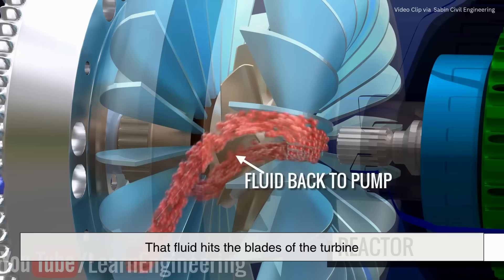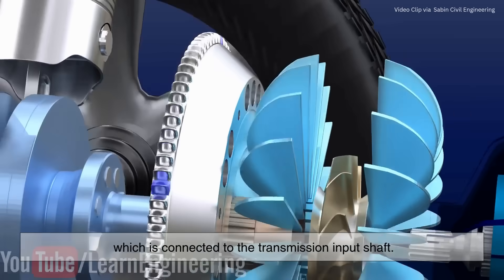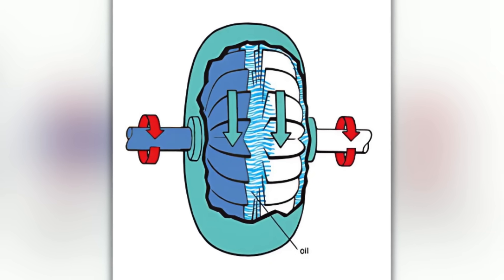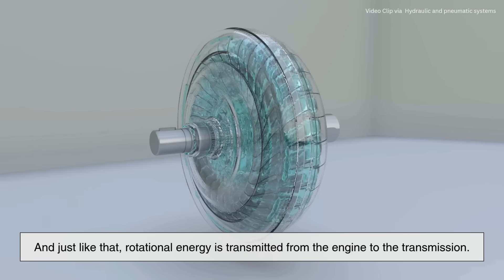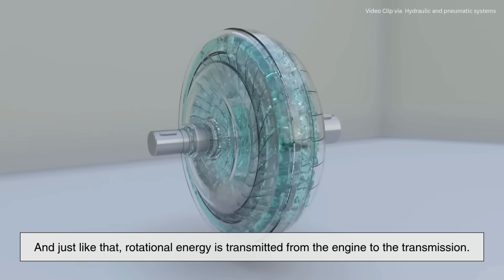That fluid hits the blades of the turbine, which is connected to the transmission input shaft. As the fluid strikes the turbine blades, it causes the turbine to spin, and just like that, rotational energy is transmitted from the engine to the transmission.